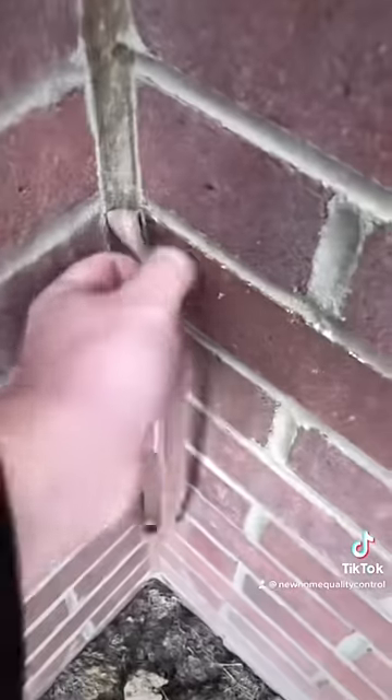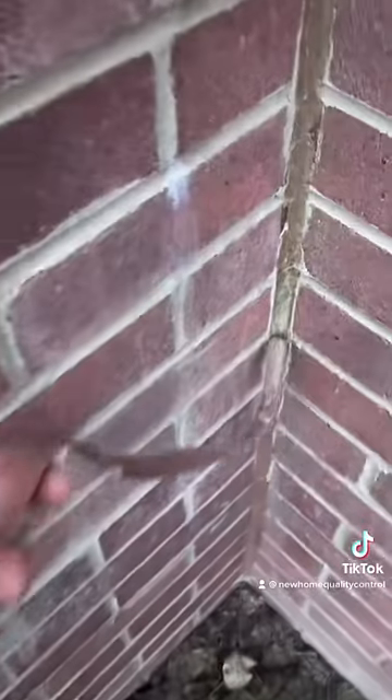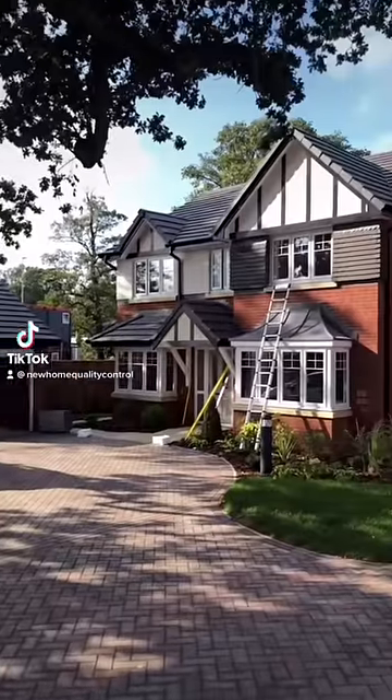I don't think the mastic man decided to do this, and I don't think the brickie decided to do this. This is down to the site manager. Good job to the inspector though.